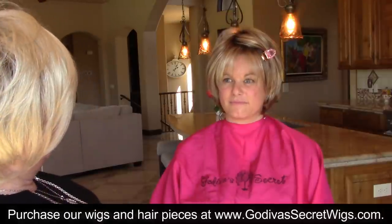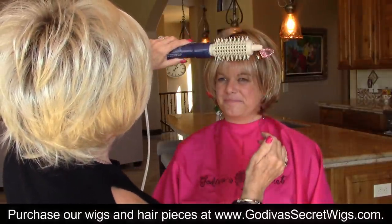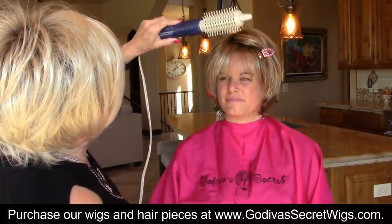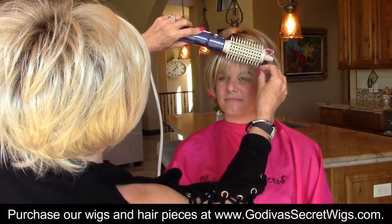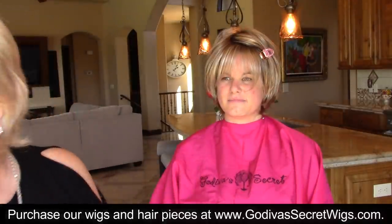Can you see how that just slightly rounded it a little bit? And then if I want to just make this a little bit flatter, I can just hold it there a minute. Just simple little things make a huge difference with our wigs. I like that better now.